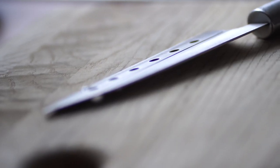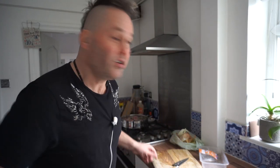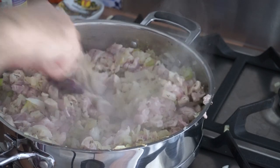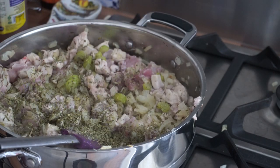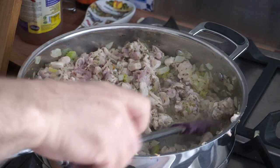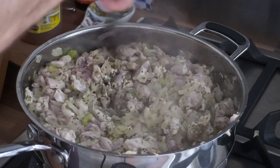Once you've chopped all that up, wash your chicken board. If you've got another board, use another board. If you've not got another board, wash your chicken board. Put some more tarragon in here, like I'm doing. Put some more tarragon in and stir it. More tarragon in at this point and stir it up and let that chicken cook.